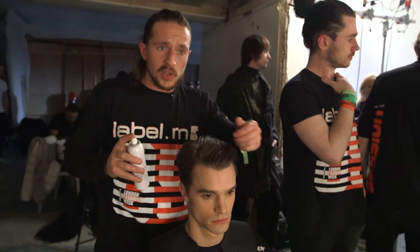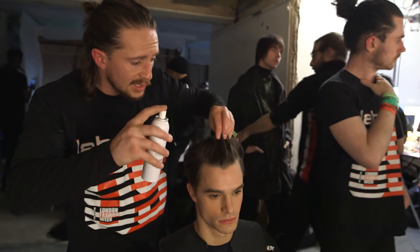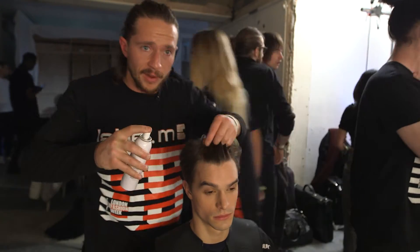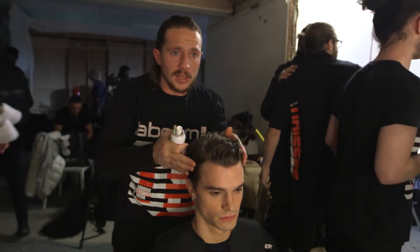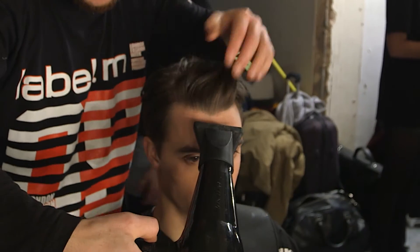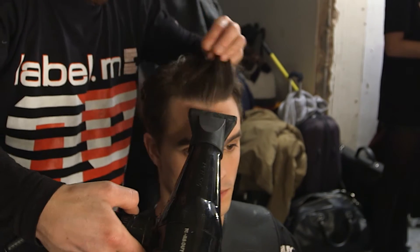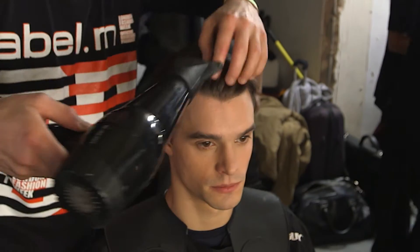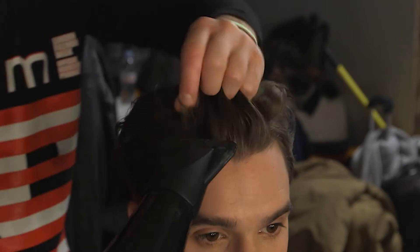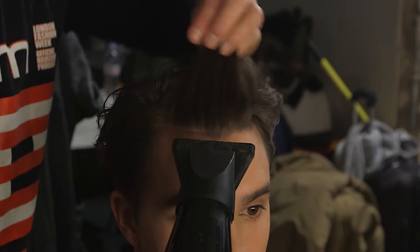Now that we've got a little bit more of a smoother shape, we're just going to work some of the sea salt just in towards the fringe area. And just with our hands, we're just going to start to manipulate that texture. Just using that medium heat, stretching the front, achieving that volume. Now we're just switching to the cold there, beginning to set the product into place, set that height through the fringe, and almost just make the hair a little bit more ruffled.